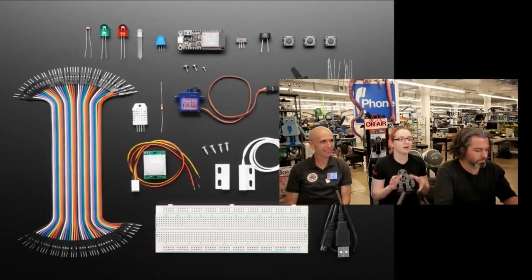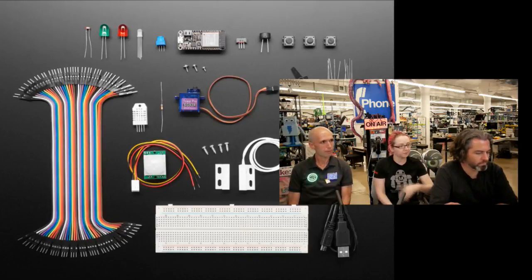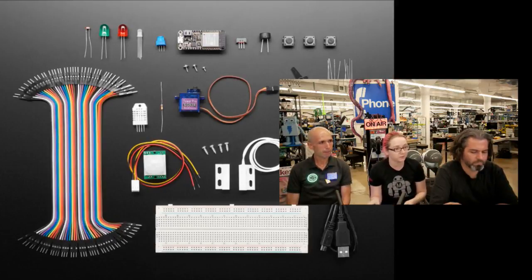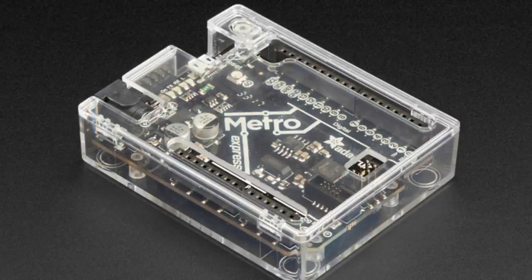I didn't get that far — I got up and running easily. It's high level, but it's interesting because the ESP32 is really powerful, so you can do a pretty advanced real-time operating system with it. Check it out — this is Mongoose's kit. If you have questions, check out their Gitter channel because they're doing support there, which is pretty sweet.